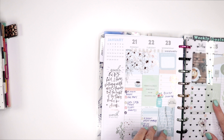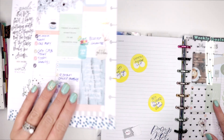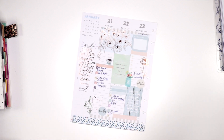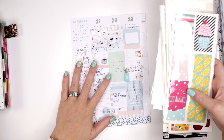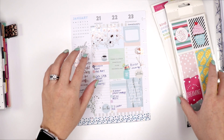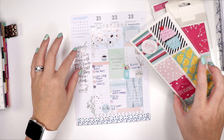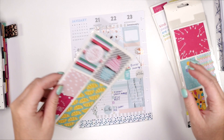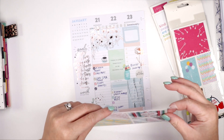All right, so I'm going to pull this week out — or that part of the week out. And then I'm going to bring over these journaling cards. Because I like everything to kind of coordinate, I am going to keep an eye out for which one is going to be the best.